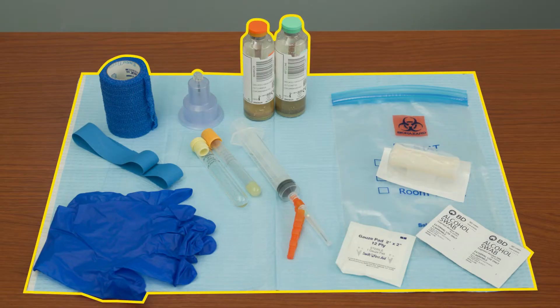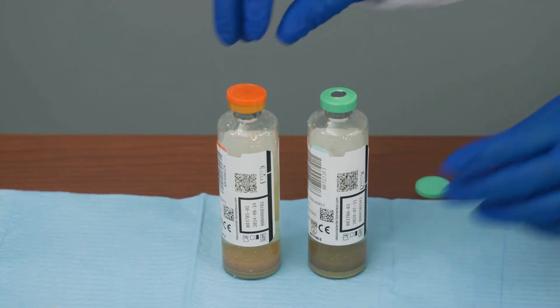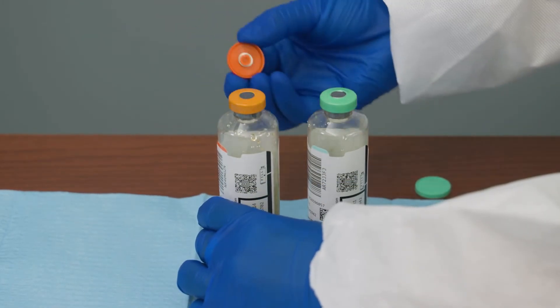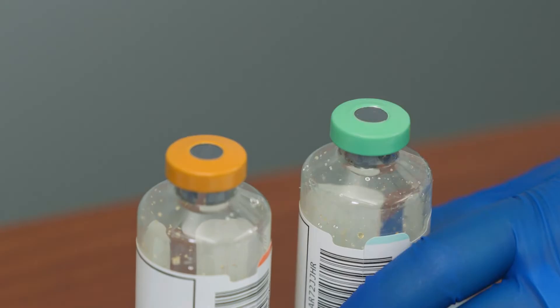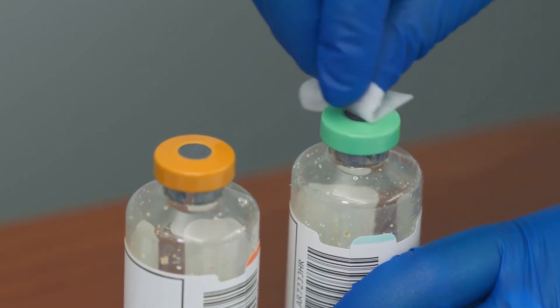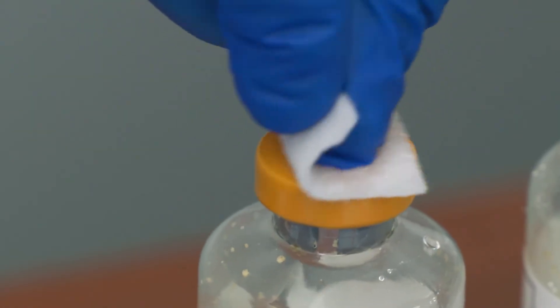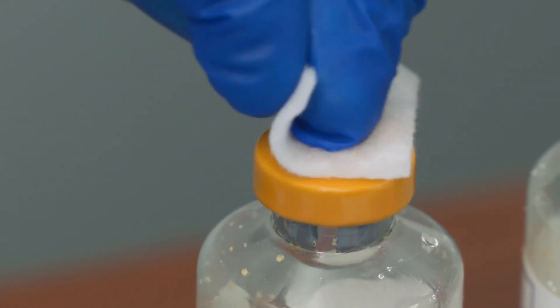Prepare the collection materials in a clean, protected area to help minimize contamination. Remove the flip caps from the blood culture bottles. Disinfect using an approved disinfectant, using a fresh swab or applicator for each bottle. Remove the swab or applicator and allow bottle tops to dry completely.